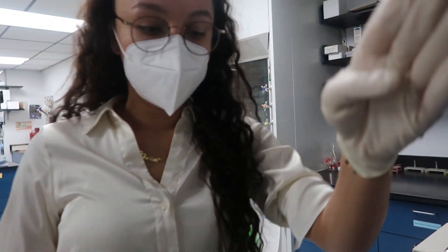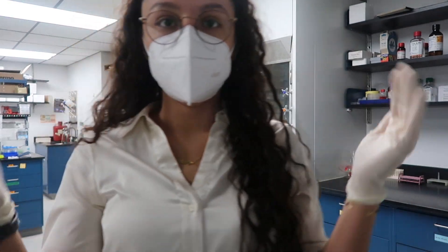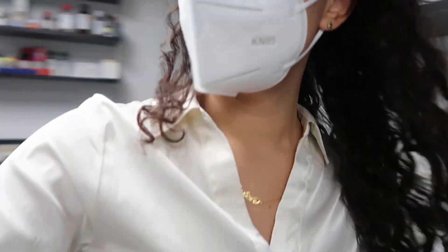Alright, so I'm washing with PBS with Tween. And by the way, Tween is like a detergent so that it perforates the tissue so the antibody can get in there. So now I'm washing — we're washing.